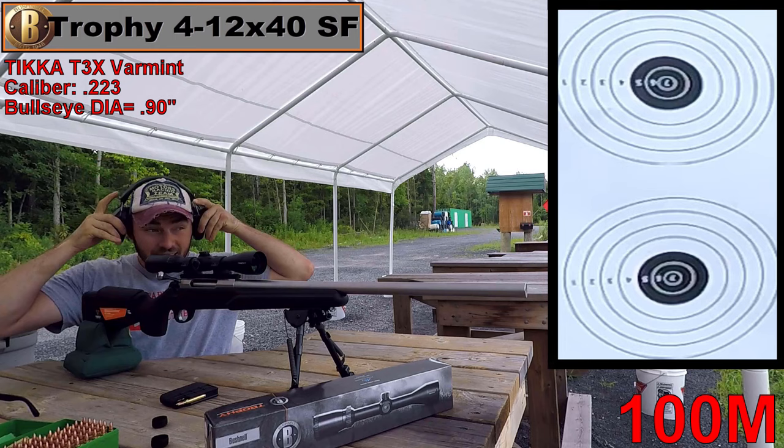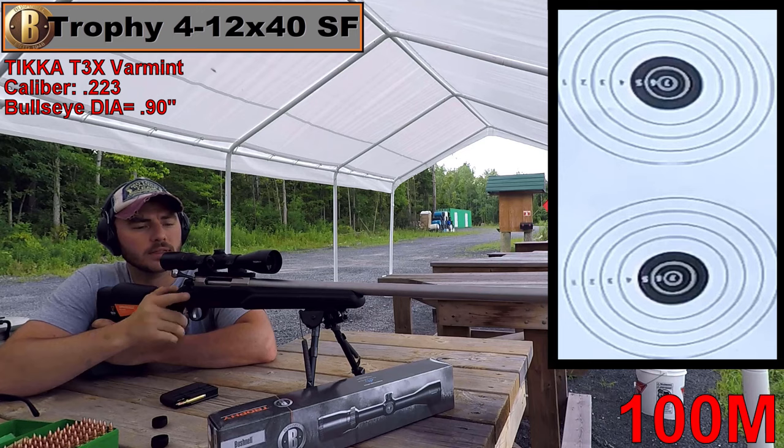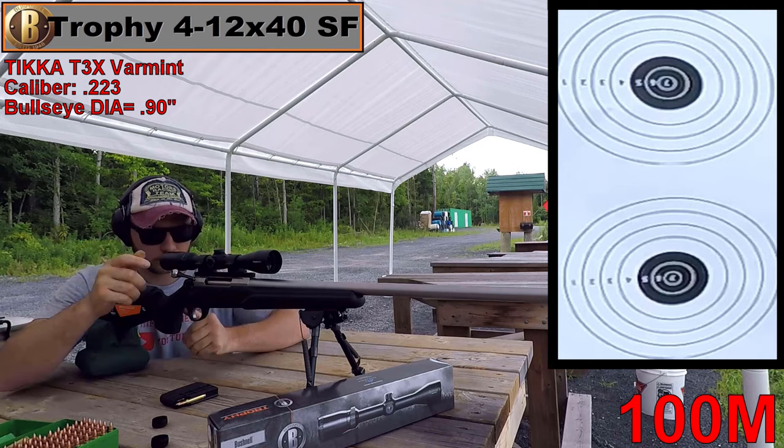We're at the range at 100 meters with the Bushnell Trophy and 0.9-inch targets downrange. I have to say, the glass in this thing is really bright — looking at the paper it comes out really clear and bright, which you wouldn't normally expect from an optic around this price range. Let's get started.